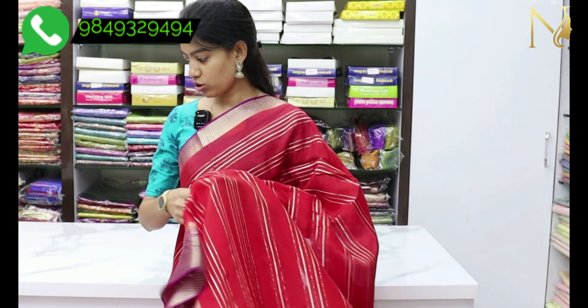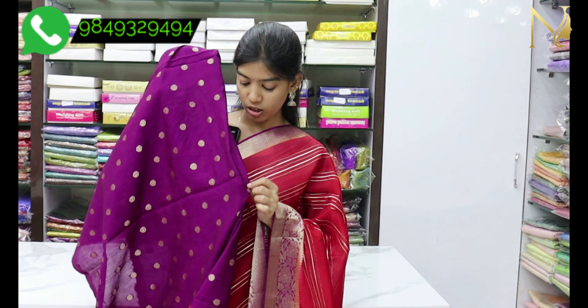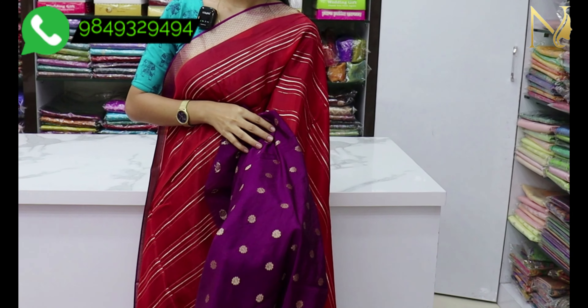We have a green blouse. We also had a blouse in the violet color, with flower booties added.